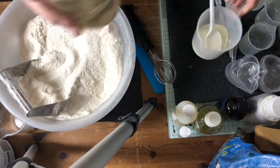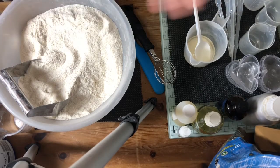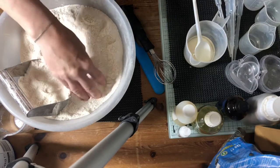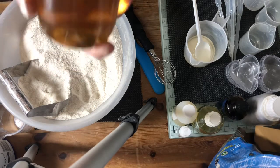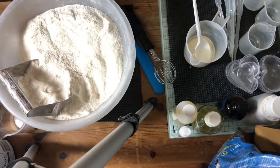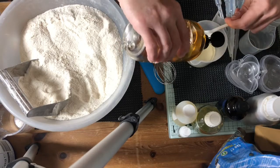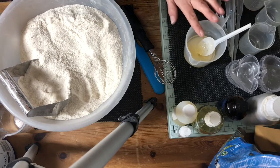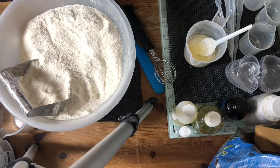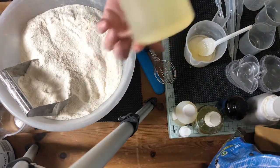Now this stuff does activate the mix — it makes it fizz a bit, so you don't want it to fizz too much because you want it to fizz in the bath. Then I'm going to add a bit of polysorbate to help the oils mix in — not a lot though, because we have got the bubble stuff in there which does help mix the oils in a bit as well. Apricot kernel oil, we're going to go.